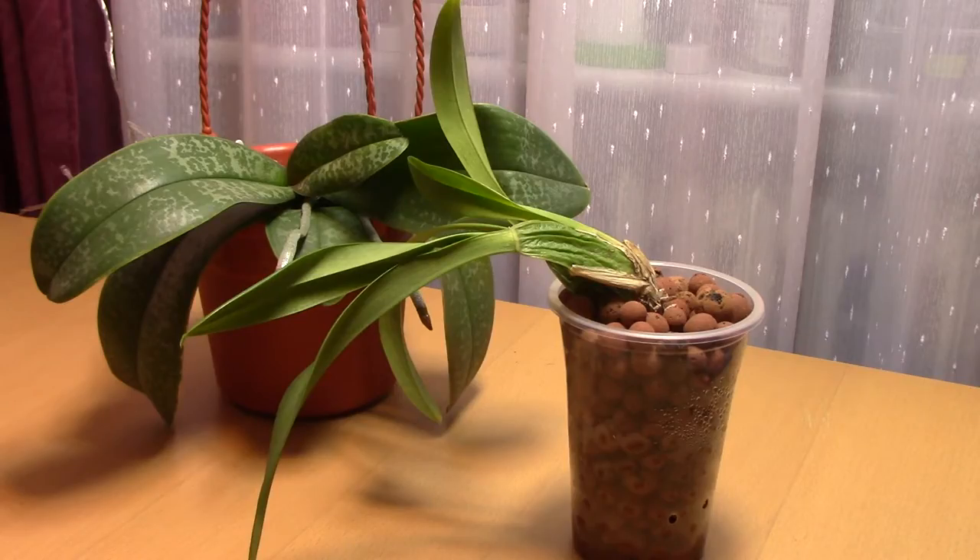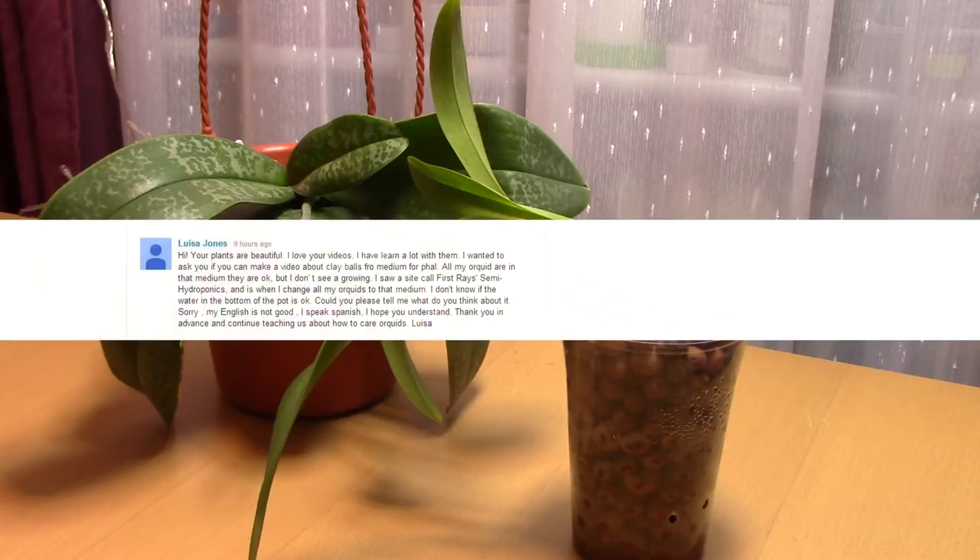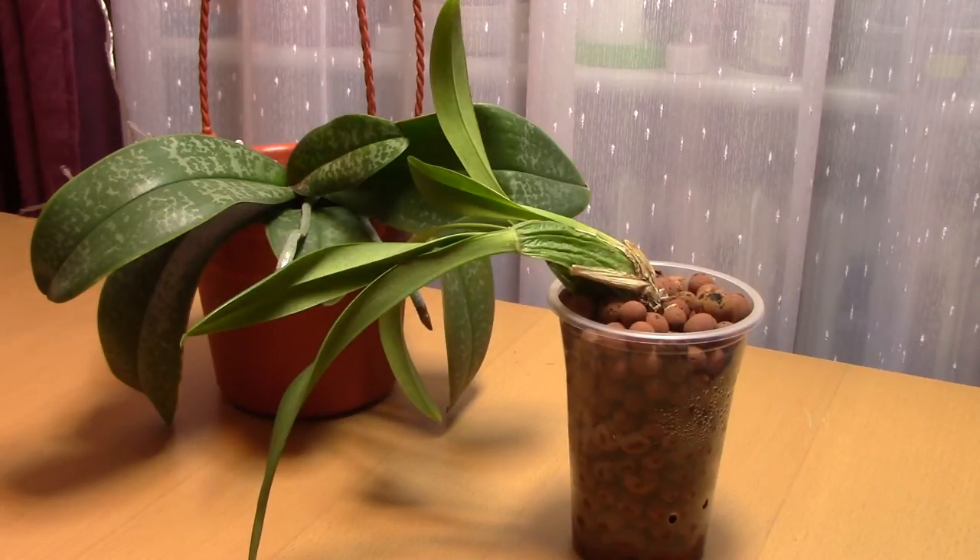Hi everyone, it's Dani. Today we're going to be answering a question sent by Elisa, who is asking if I can make a video on clay balls as a medium for Phalaenopsis — or clay pellets. I told her I don't have too much experience with them, but I will try to talk a little bit about them and the impressions I got while using them, because I did try them out.